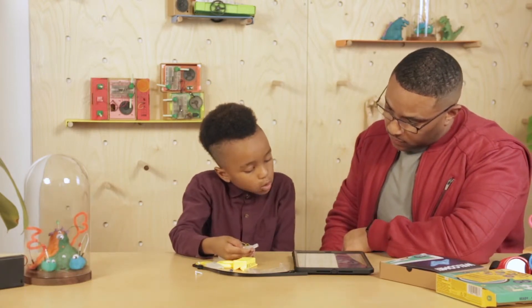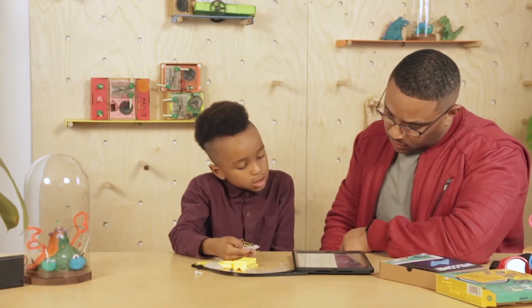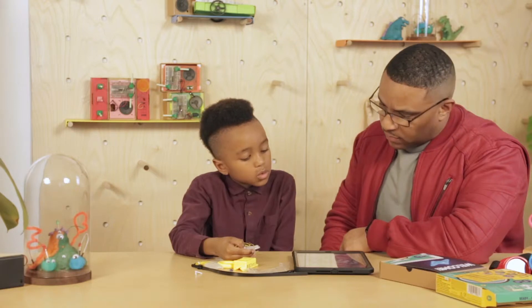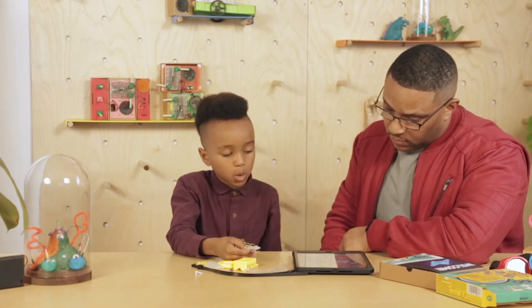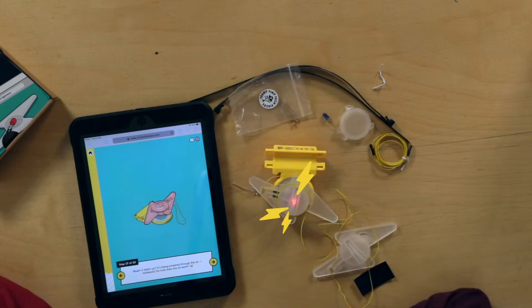Turn the bolt around. Take one of the wires and wrap it five times around the middle of the bolt. It's easy when you put the instructions properly, right? Next up — whoa, it lights up! It's being powered through the air wirelessly. So how does this all work?